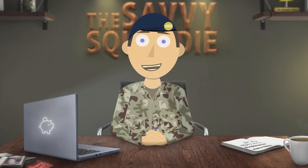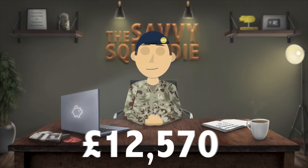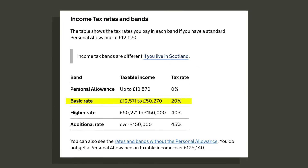You must either be married or in a civil partnership to be eligible. But what is personal allowance? This is the amount of income you can make per year without paying tax on it. At the time of recording it's £12,570. So whatever you earn over this will be taxed at your tax band. For most of us that will be 20%, which is the basic rate.